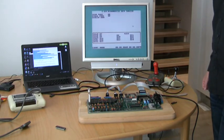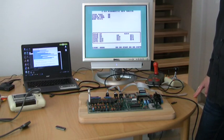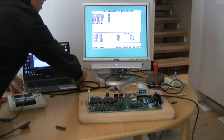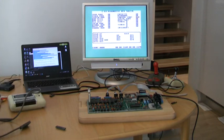Zero page OK. Stack page OK. Screen RAM OK. RAM test 1 OK. RAM test 2 OK. PLA test OK. Color RAM OK. Kernel ROM, Basic ROM, Character ROM OK. Cassette OK.